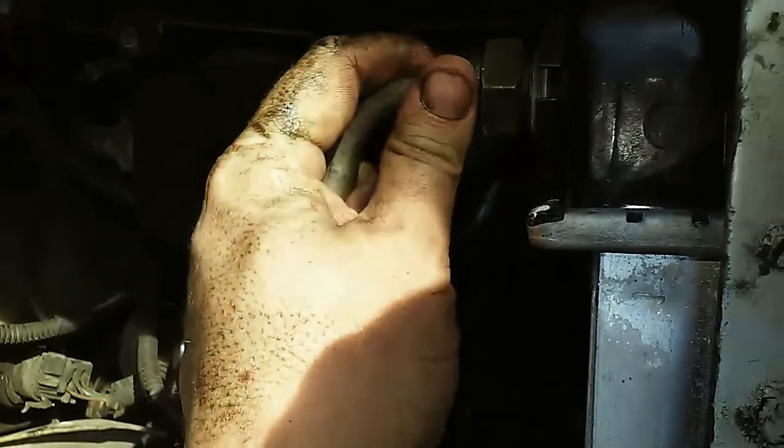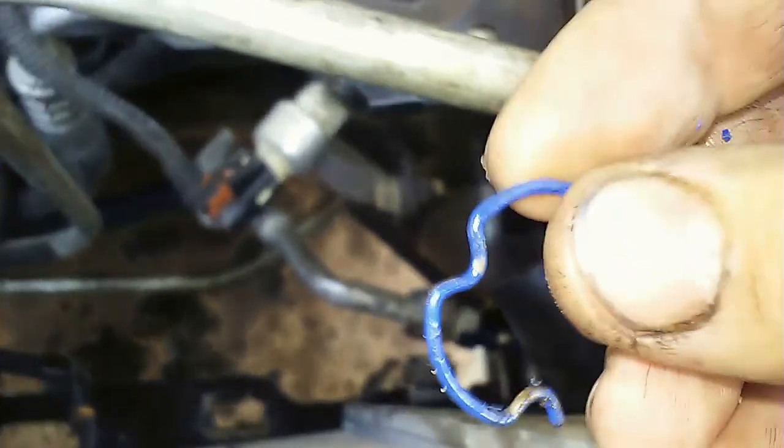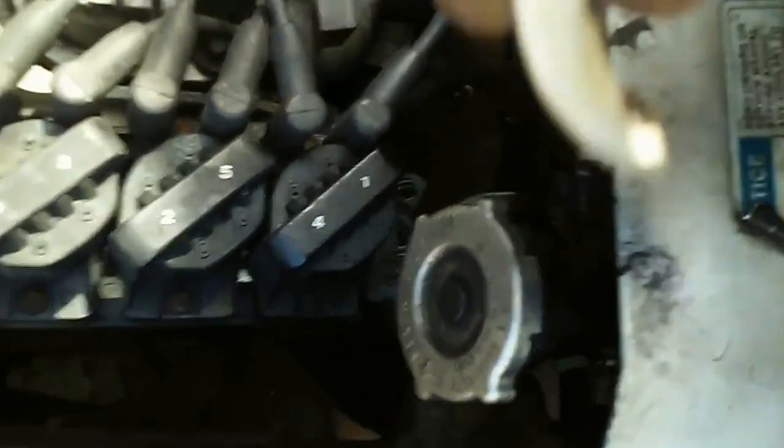That little indentation there has to match with the indentation there. Upper radiator hose is back on — simple clamps, but they've got pretty heavy tension so you need a lot of force. Lower radiator hose goes on identically, same thing with the clamps.